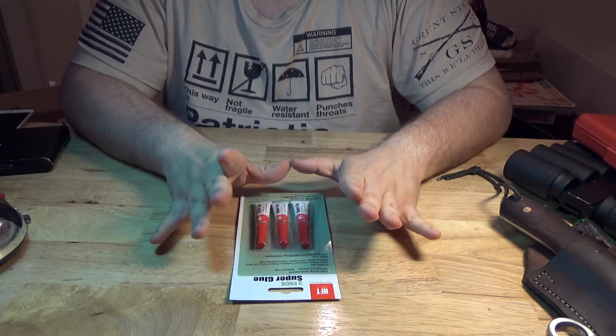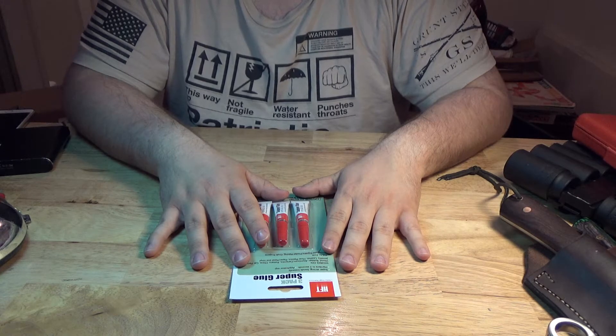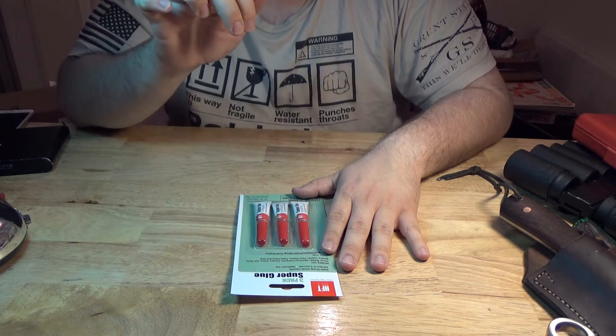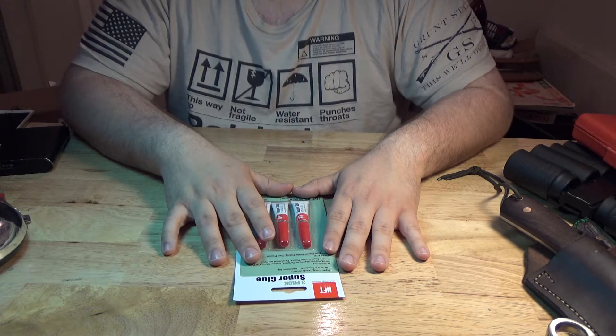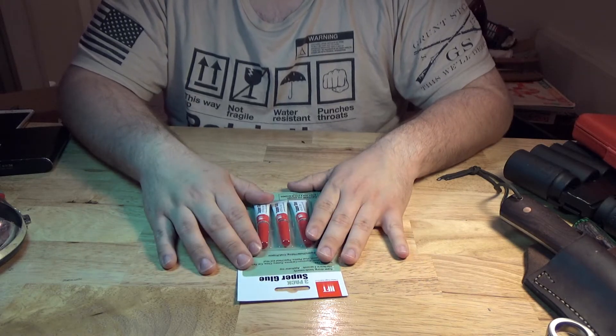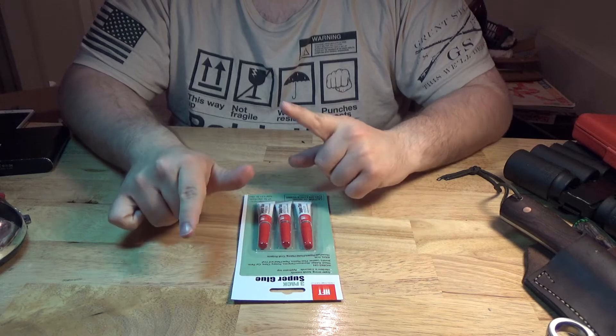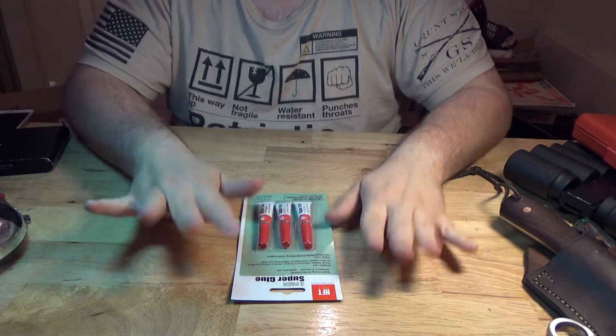You can always use super glue when you break something. Or, you know, Aunt Elma's tooth falls out of her denture — she just pops that super glue in there, glues it up, and boom, she'll be chewing on them apples. There you go — denture repair, another use for super glue.